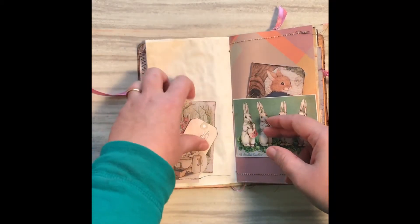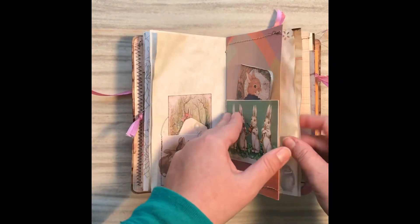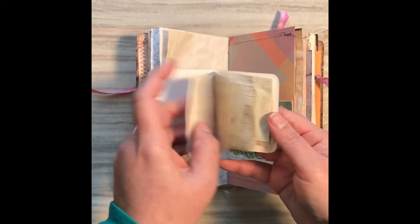All of the paper has been coffee dyed except for the scrapbook paper. This is actually just a little mini book — it was kind of fun. I don't have to waste my scraps.